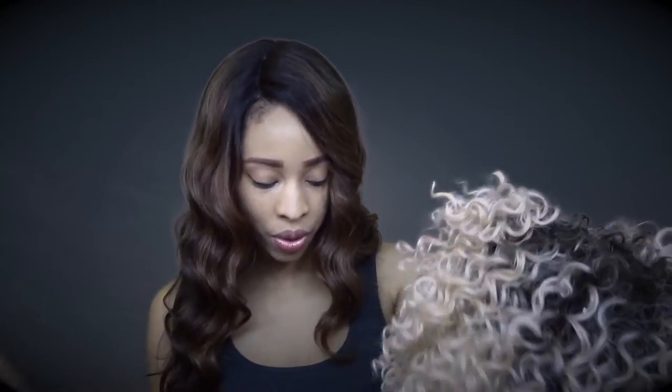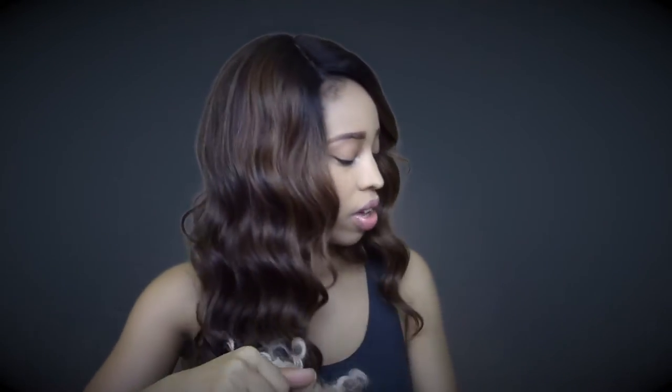The color is TT613 and the cap feels average size. I'm going to go ahead and throw this on my head and try it on — I'll be back. Okay guys, so this is the Dory from It's A Wig, and I really like her.